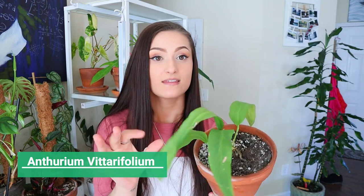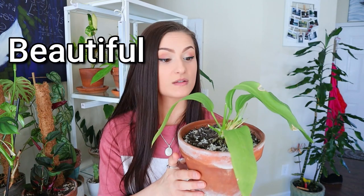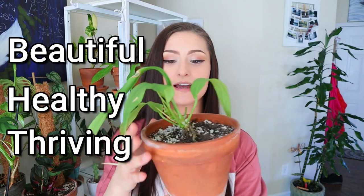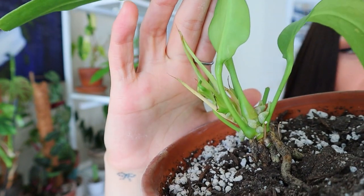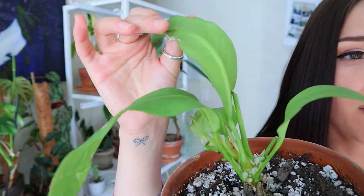I promised I would update you all on that import I got. If you didn't see the import video, I'll put it up above. Only three have survived, which wasn't a great experience, but I could not be more grateful that at least this anthurium vatafolium survived. She is beautiful, she is healthy, she's thriving, and there's even a new leaf right here. Look at that monstrous root — this one is doing very well.